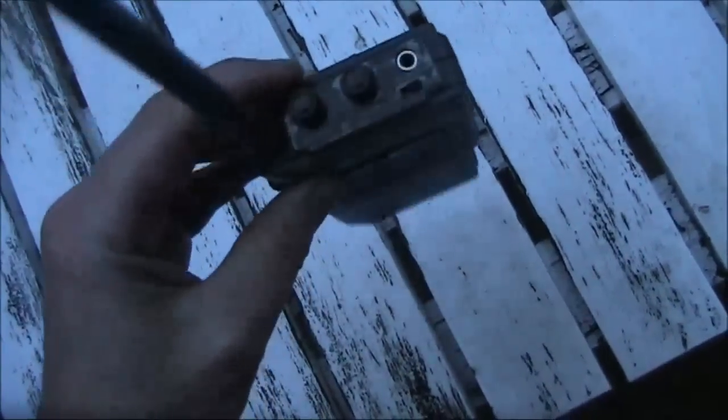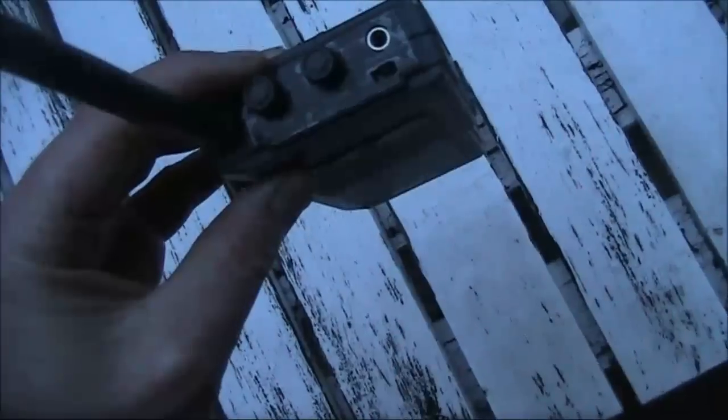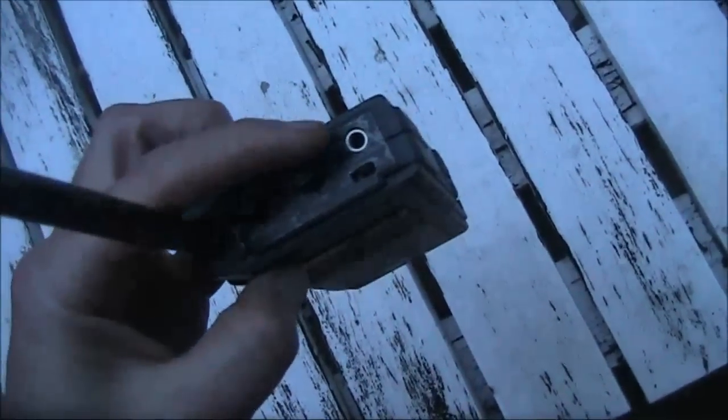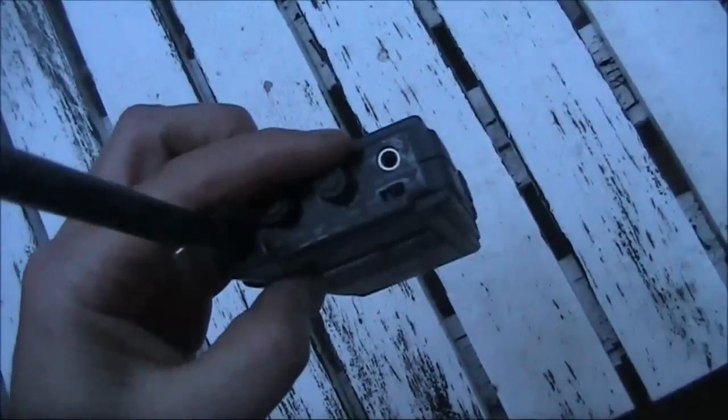Here's a close-up of the transceiver. On the left is the microphone sensitivity control, then the volume control, and at the bottom right is a switch that goes from VOX to push-to-talk. The antenna, as you can see, is only about 20cm long, meaning it would be highly inefficient on 55MHz.